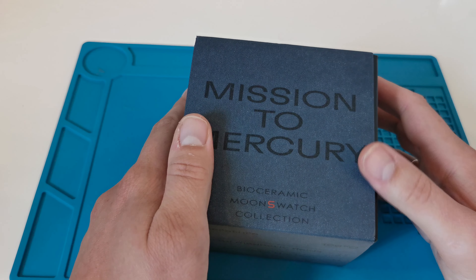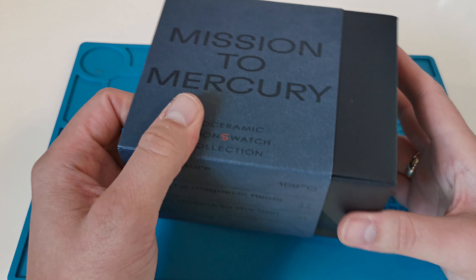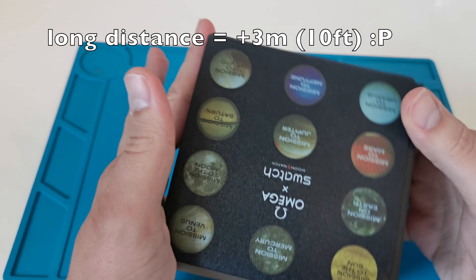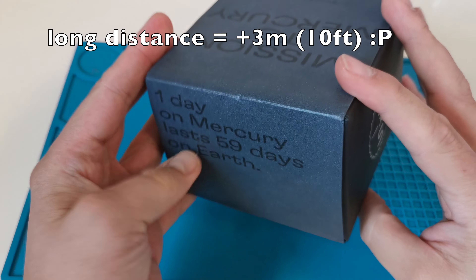Hello everyone. In this video I would like to show how to spot a fake Omega x Swatch watch even from a long distance, without having the original item to compare.